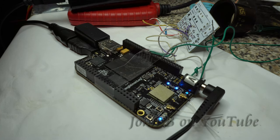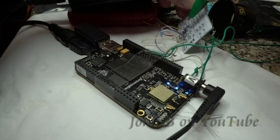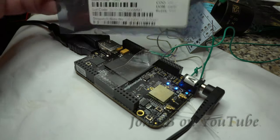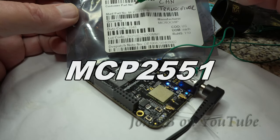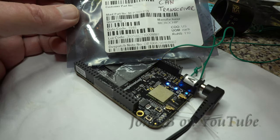Hi, welcome to another video. This is something I've been working on for the last two weeks: the BeagleBone Black Wireless, and this rat's nest of wires contains a Microchip CAN transceiver — the MCP2551-I-SN, a 4.5 to 5.5 volt CAN transceiver.